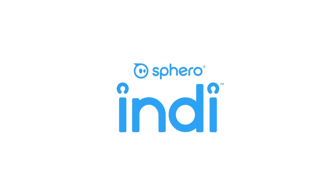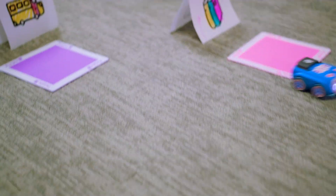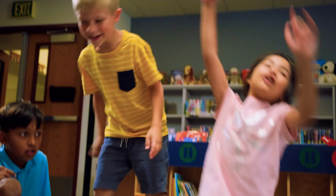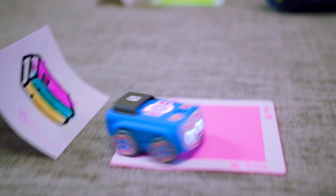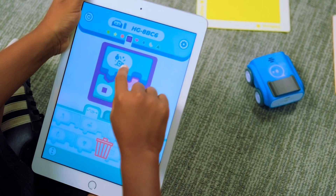Ready to take your experience with Sphero Indy to the next level? Today we'll show you how to use the Sphero EDU Junior app to enhance learning with Indy. Indy offers an unplugged programming experience with its onboard color sensor, but as students progress, they can explore more advanced skills with additional programming options in the free Sphero EDU Junior app.